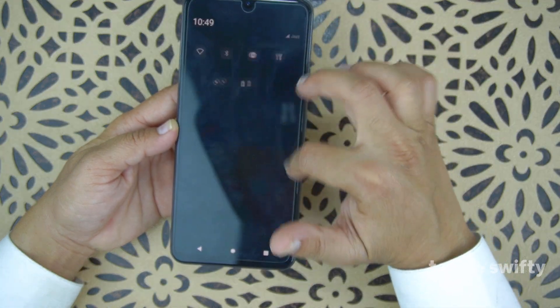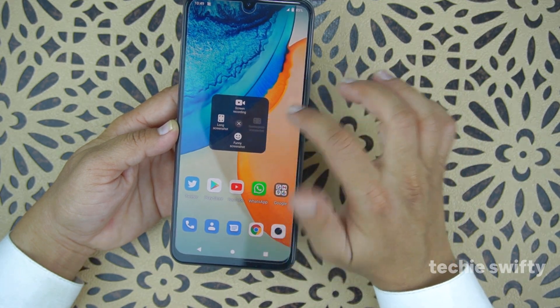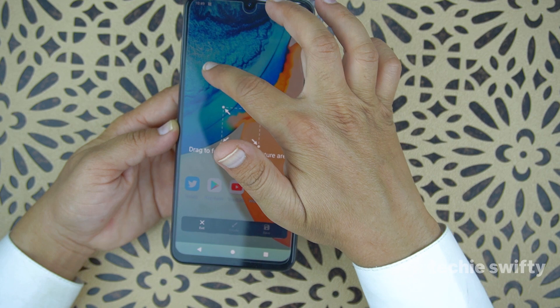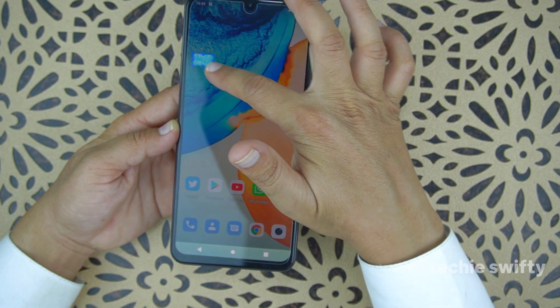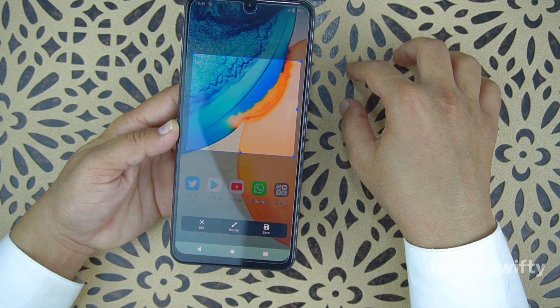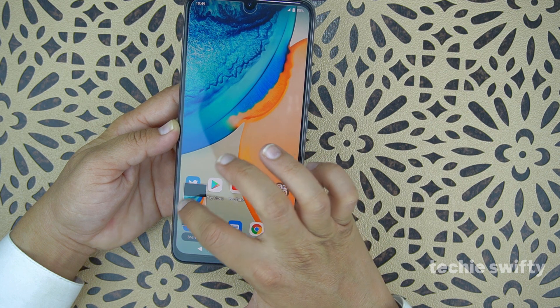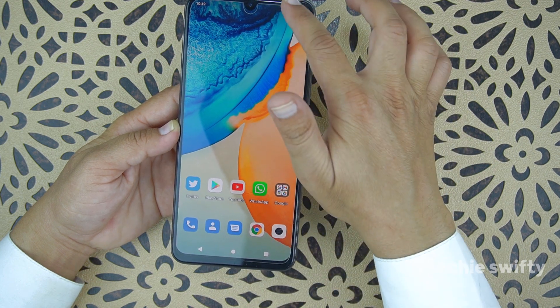Now let's go back to the quick toggle, open S Capture, and this time try the rectangular screenshot. You can see it's asking you to select the area you want to capture. I selected this area, then press the save button and it takes a screenshot of that selected area.